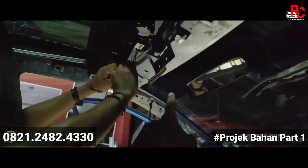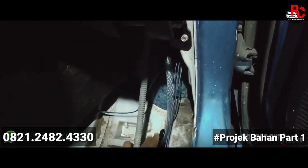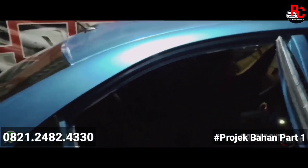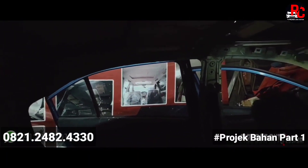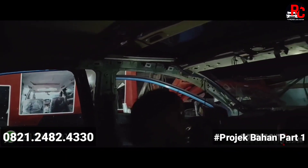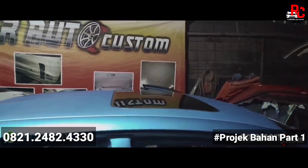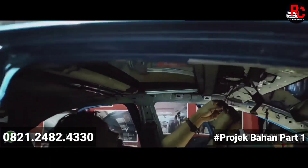Ini selang airnya — pembuangan — dari samping ke bagian bawah. Nanti pembuangannya sampai bawah, jadi buangnya ke bawah kendaraan. Kalau ke bagian belakang juga sama, kita ada pembuangannya. Dipastikan tidak akan ada rembes atau bocor. Dan bergaransi loh — pemasangan sunroof 1 tahun garansinya. Ini kita lagi instalasi kelistrikannya.